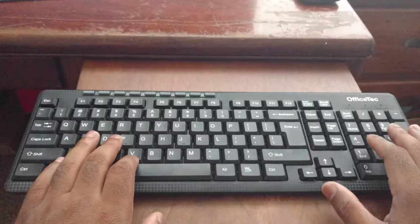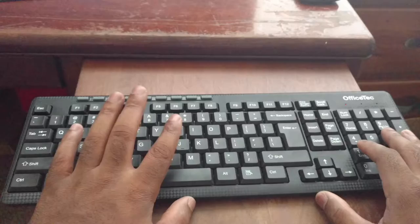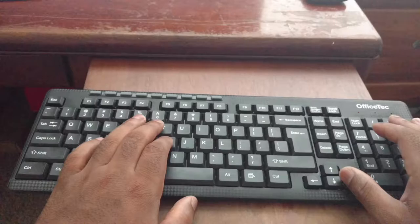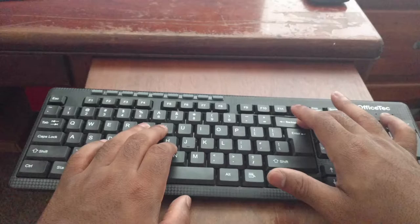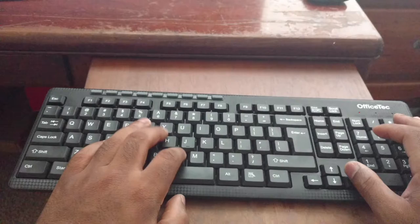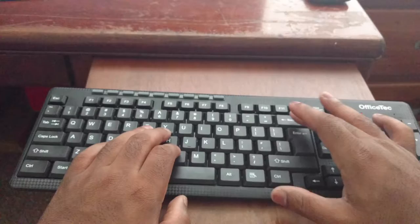Another thing to talk about when it comes to build quality is the keys. These keys are built quite well and they are quite responsive. Everything works as it's supposed to. I do have one issue though: the keys, when you press them, have a nice amount of travel, but they feel very mushy. They don't have that nice tactile feedback I'm used to getting from other keyboards.